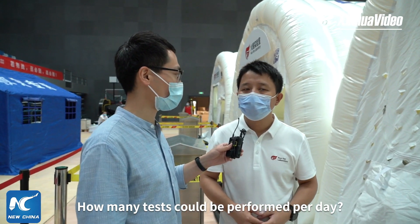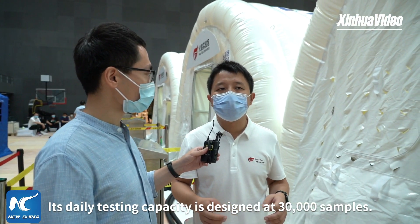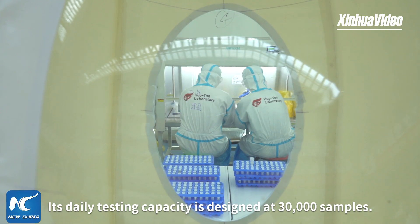那我们这里的日检测量可以达到多少？我们目前设计的每天检测的量会达到三万份。(What is the daily testing capacity here? Our current designed daily testing capacity can reach 30,000 samples.)